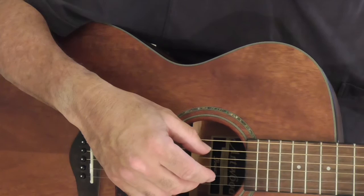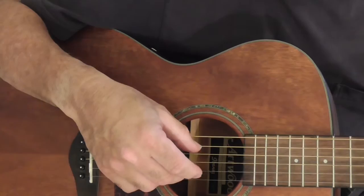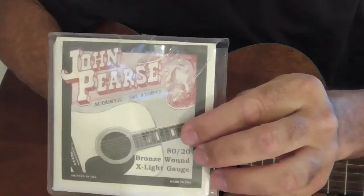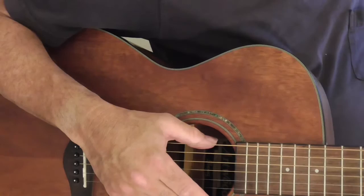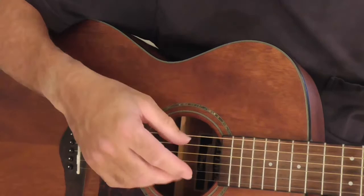The strings are incredibly easy to play. I'm very picky because I really love EJ11s so much. So when I put these John P's strings on, I was shocked. Normally I put on a new set of strings and I take them off within a day or two because I just don't like them. But I've kept these on, and I don't know if these are going to replace the EJ11s, but they could. That's how much I like them.